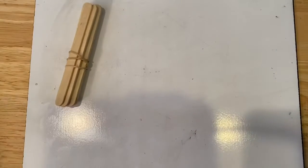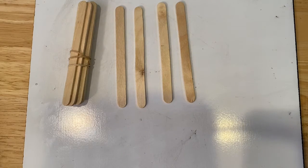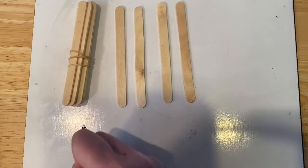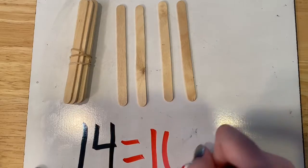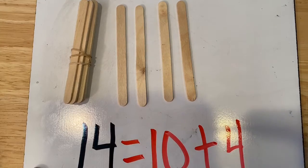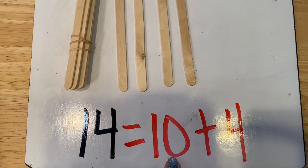Okay, let's try another one. How many is that? It's one bundle of 10. And this time we're going to put one, two, three, four more. What number is that? We have one ten and four more. That is 14. Let's write our equation. 14 equals 10 plus four. Now let's read our equation. 14 equals 10 plus four.